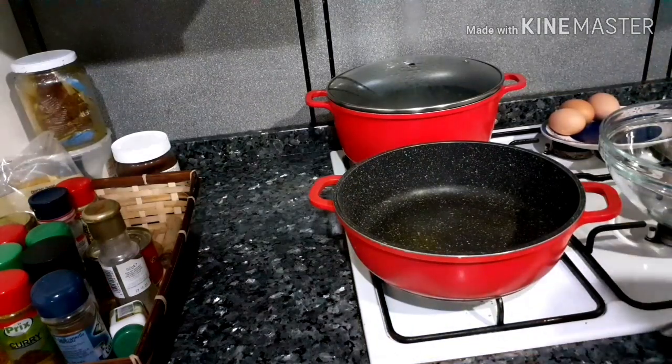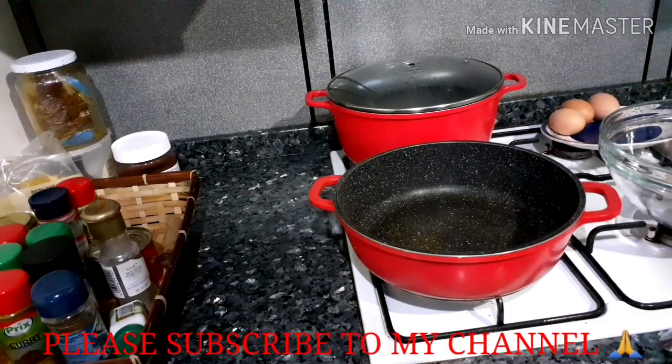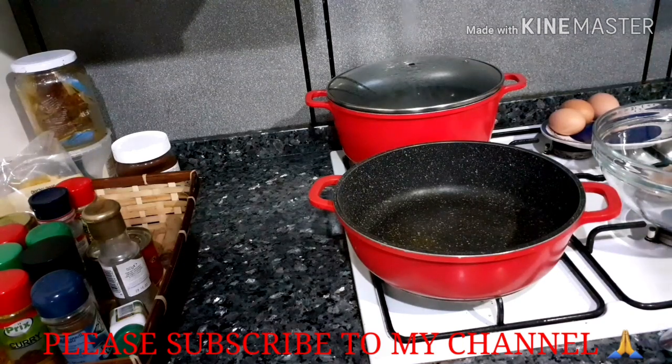Hello guys, welcome back to my channel. Today I'm going to be showing you guys how to make spaghetti carbonara. So simple and easy and so fast to make.